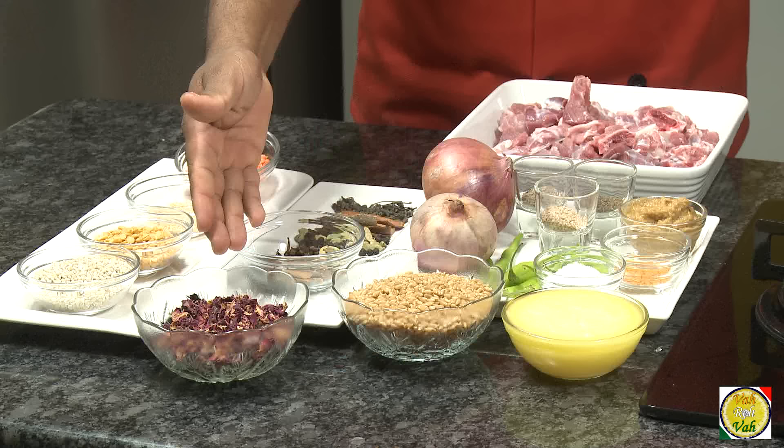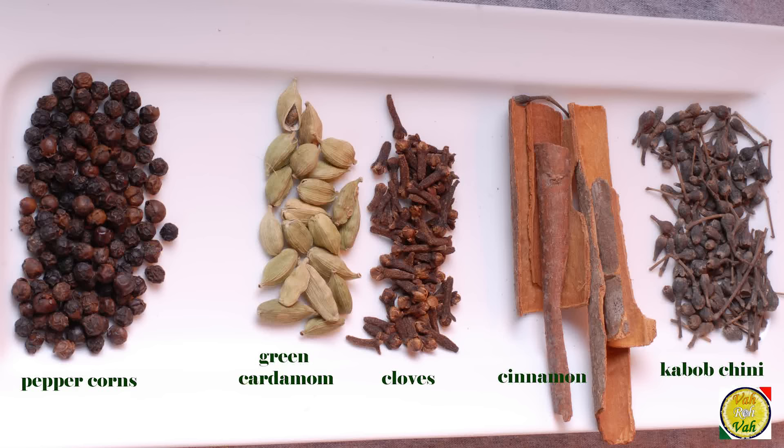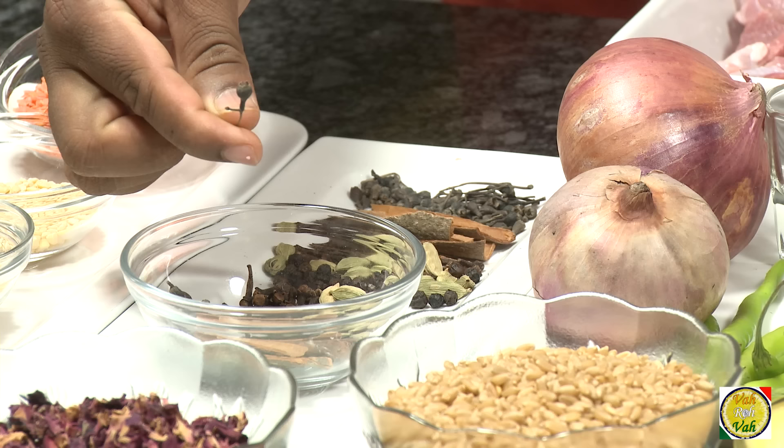Another great flavoring ingredient is rose petals. You can also add fresh rose petals if you can't get dry ones — that will give a very nice flavor to the halim. Now, coming to the spices: here are the spices we are going to add, which include cardamom and cinnamon.